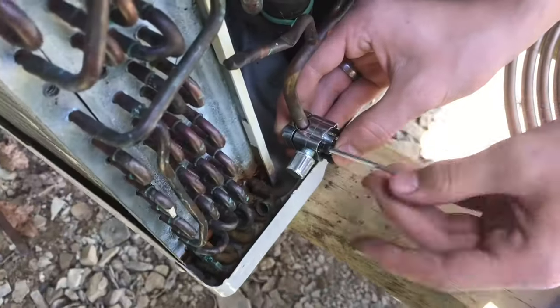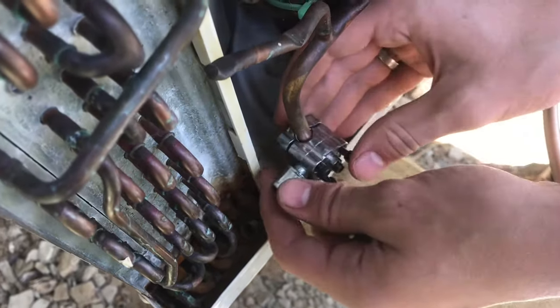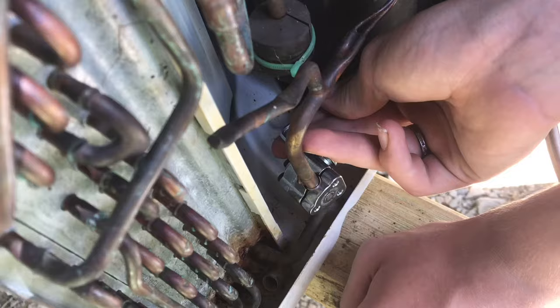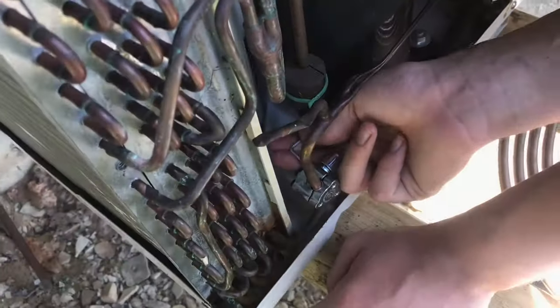We'll put the screws in place. I'm going to have it in this position and then just snug them up so I'll be able to spin it around to the other side. It's definitely tight back here because we still need that cover to go on, so we can't put it in any other position than this.